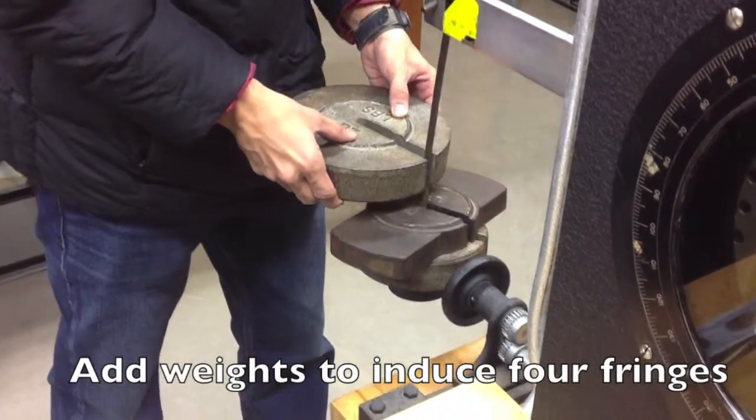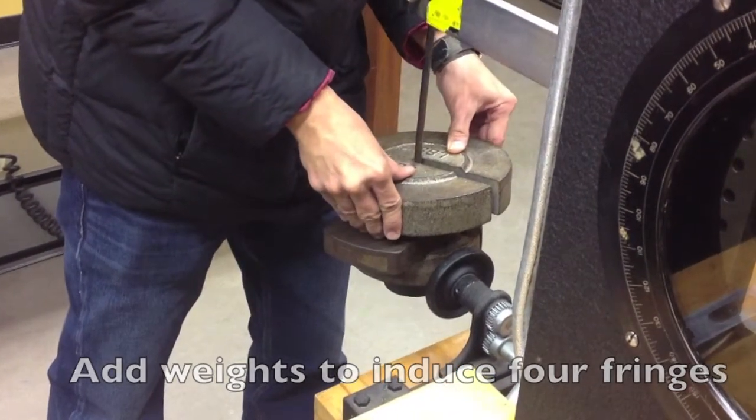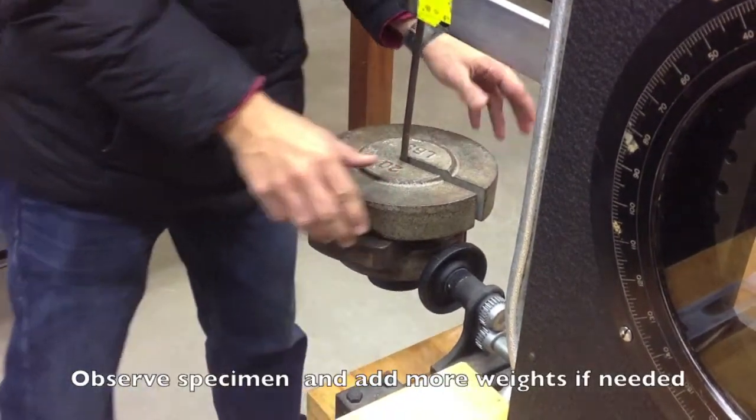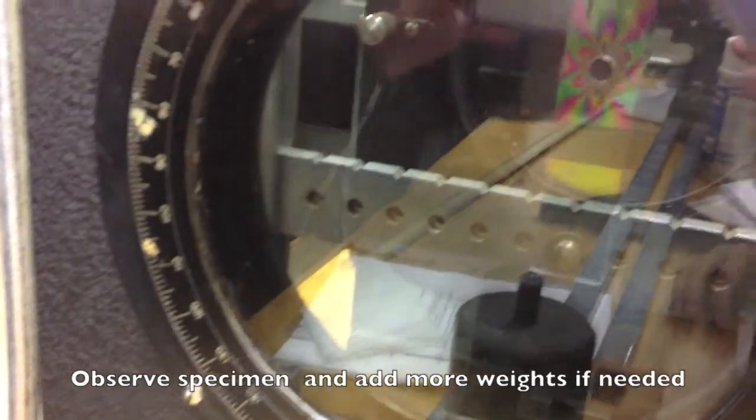Add weights to induce 4 fringes. Observe the specimen and add more weights if needed. Turn off the lights and take a digital picture.